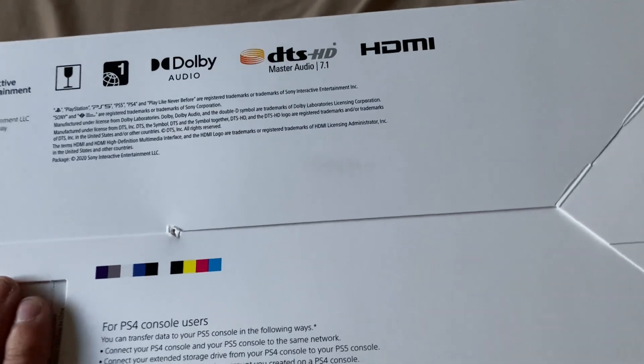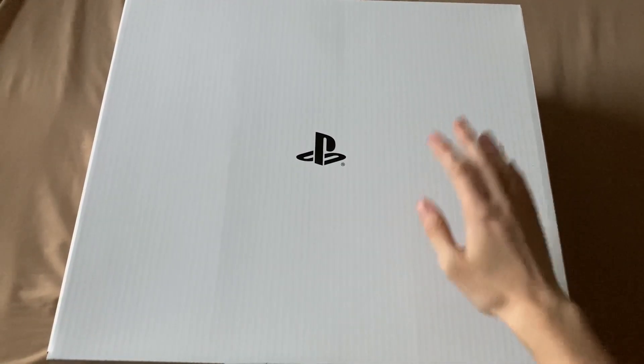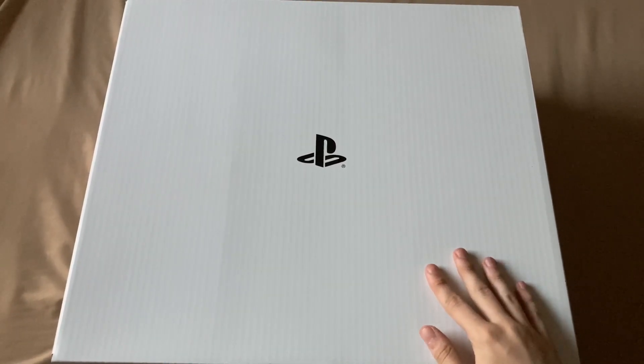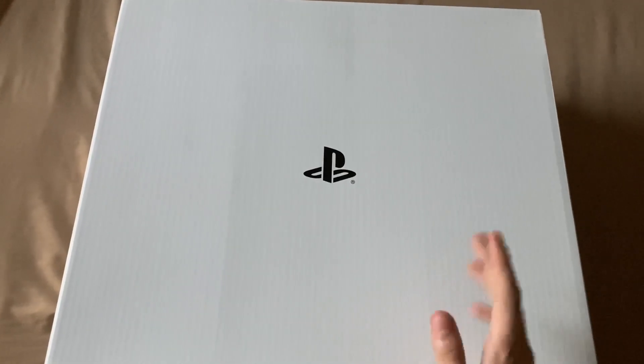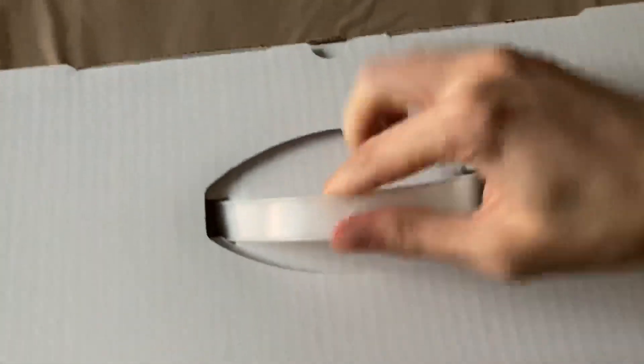Inside the box is another box — this one is completely plain with just a PlayStation logo on it. This inner box is what I assume actually has the PlayStation console and everything in it.